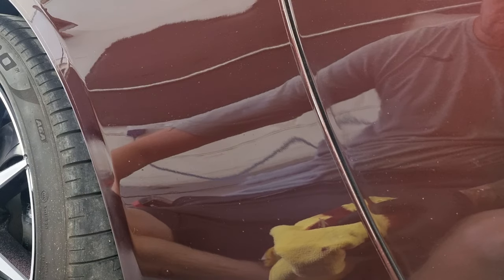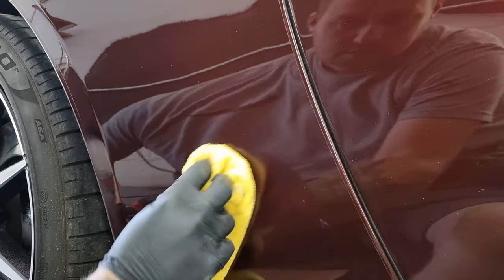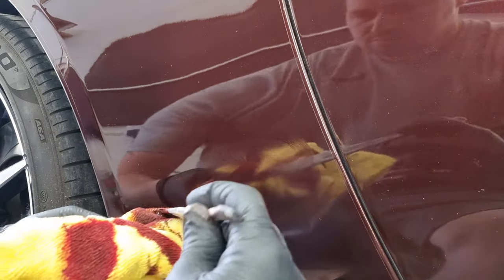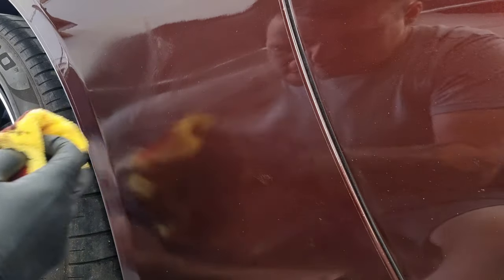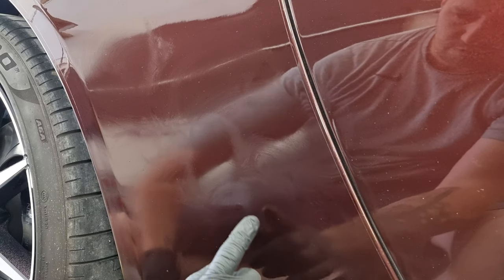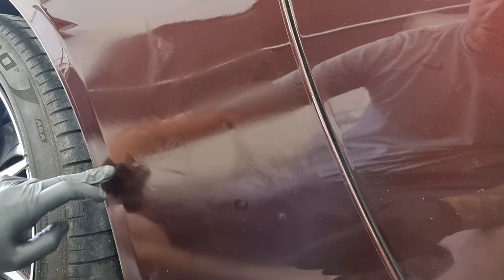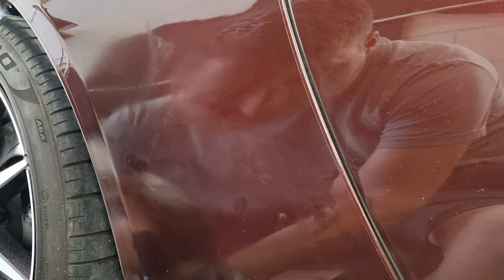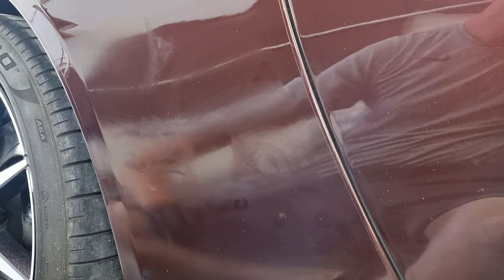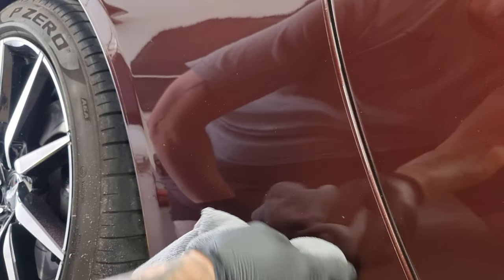That's removed a lot of the road rash and the smaller chips. You can give it a second go if needed. If you get any really big chips, sometimes just putting a bit of paint on your finger and giving a localized application works well. Just be aware that the more paint you put on, the harder it's going to be to buff off, so you don't want it on there too thick. Make sure on the bigger chips you're getting all the polish out, because that can leave white marks.